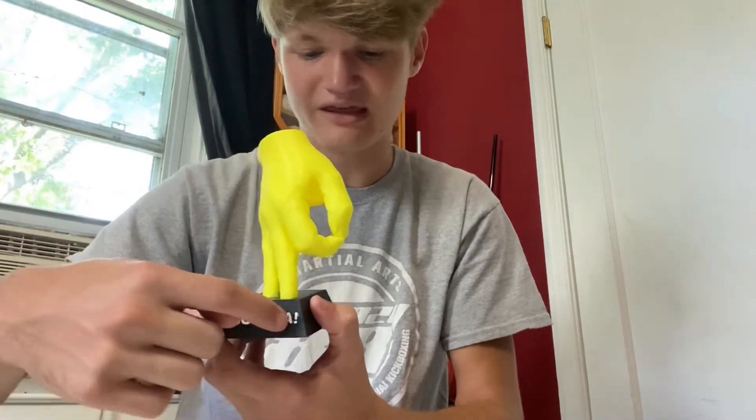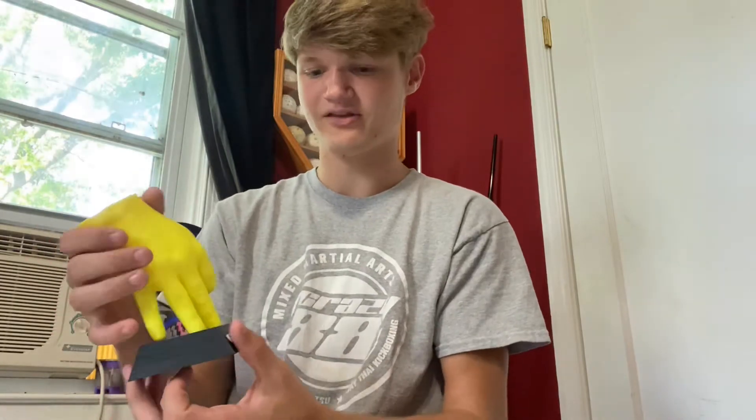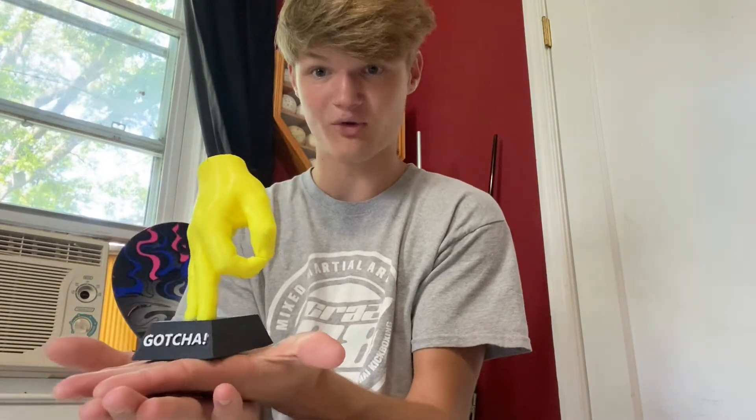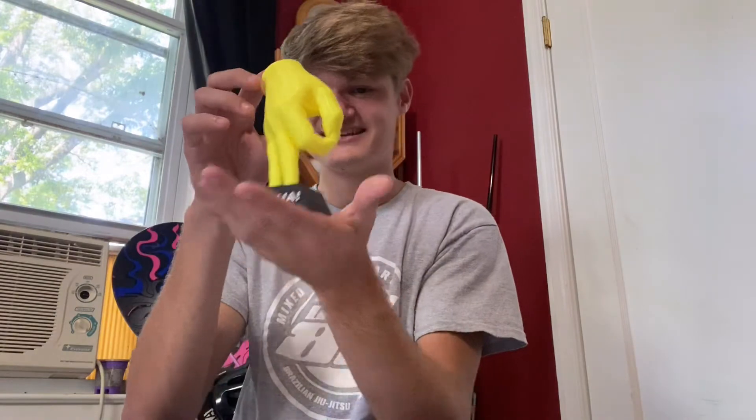It's completely 3D printed, super good quality. Look at that — you can get details in the knuckles. This right here is actually hand-painted, the gotcha part of it, so that's pretty cool. It comes with a nice base and will stand on its own. Check that out — that's so cool! It's an awesome gift, kind of like a gag gift maybe. You can check it out, pretty cool.